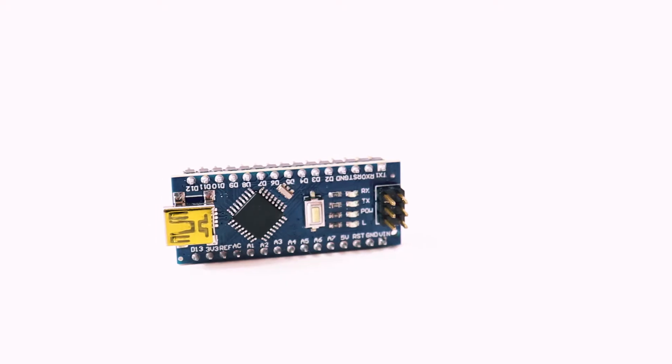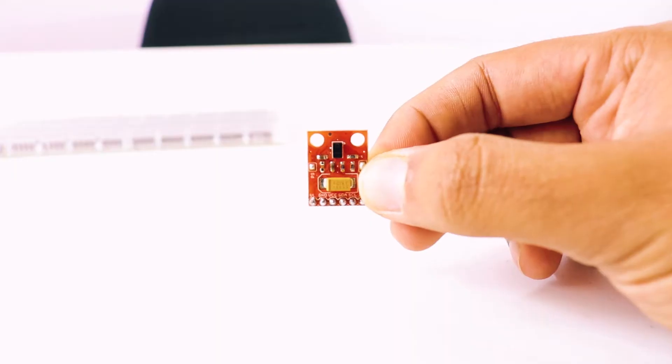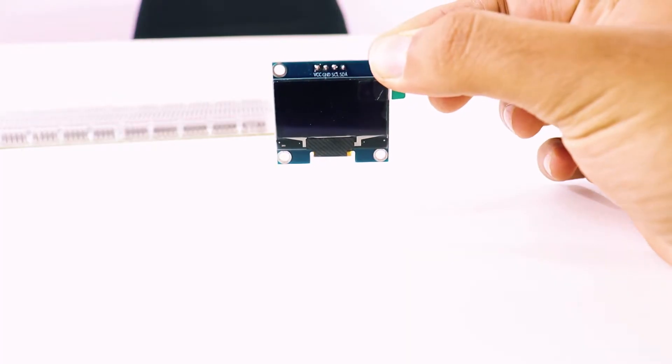The way this thing works is that we have three modules — that's it, that's all we have. The first one is the brain of the device: the Arduino Nano. The second is an APDS 9960 gesture sensor — it works very well. The third is an OLED display. Links to buy all these things are down in the description. Basically, this gesture controlled module will move the numbers up and down.